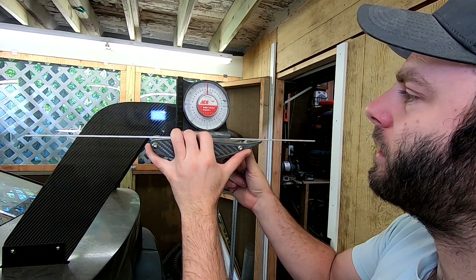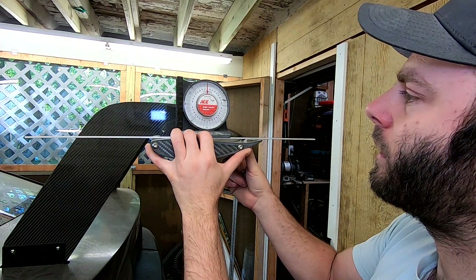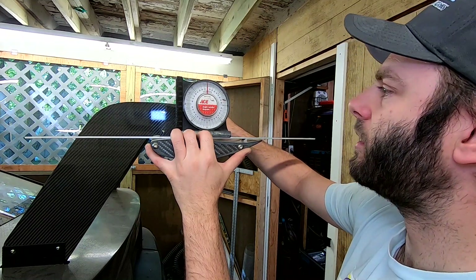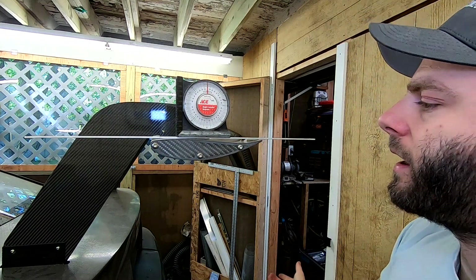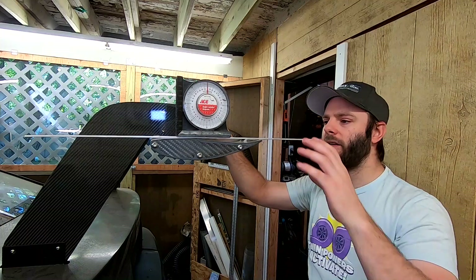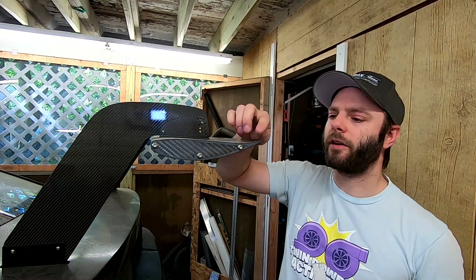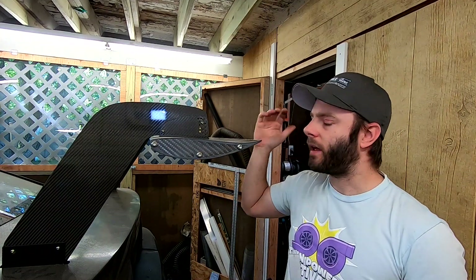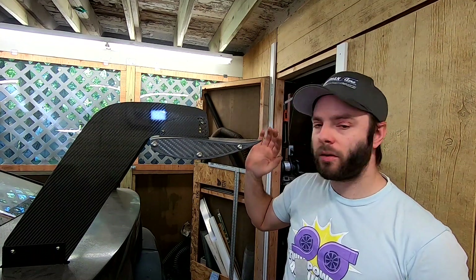In our case we'll call that right there — the main element is set at zero. And again, if a gurney flap is on it, you would not measure the height of the gurney flap. That's how you measure a single element wing angle.